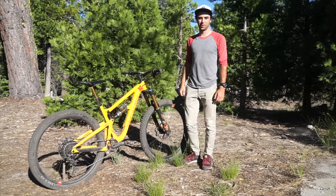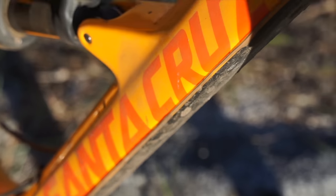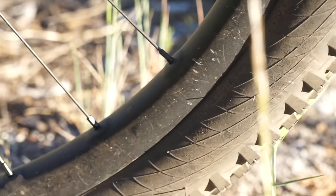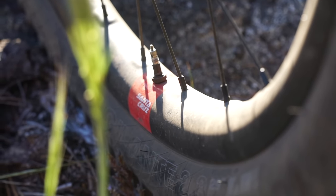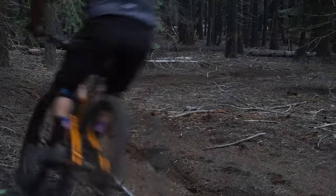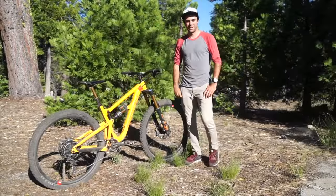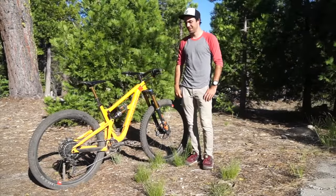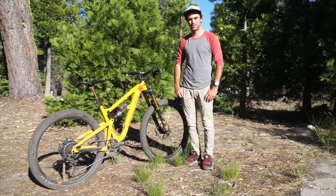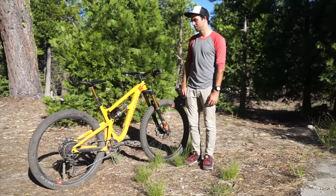What's up everyone, today we're doing a quick bike check on my High Tower as well as a little bit of a review of the Santa Cruz carbon wheels. I've had this bike for about 10 months now and originally I wasn't ever going to do a bike check on it because it was the same build as my last High Tower, but I've changed up quite a few things.